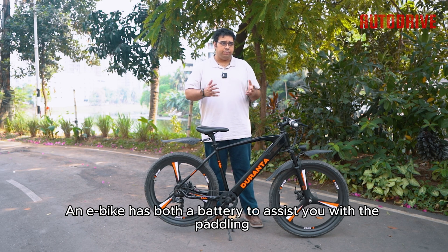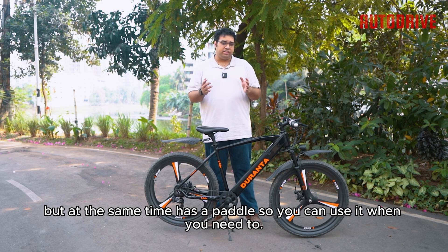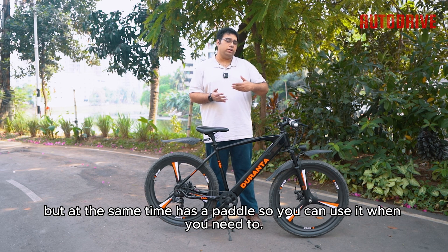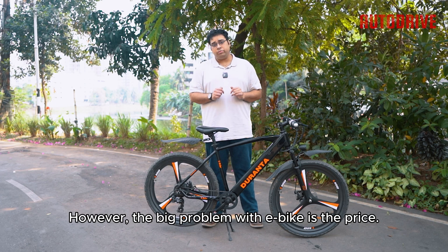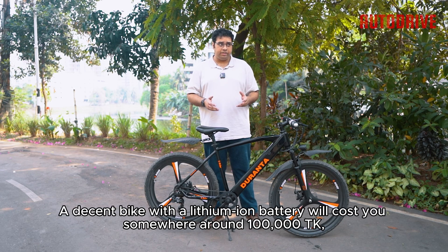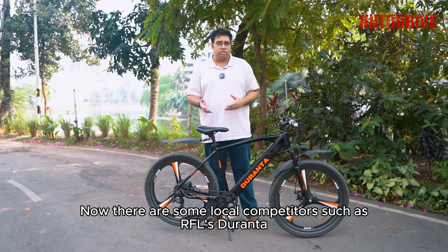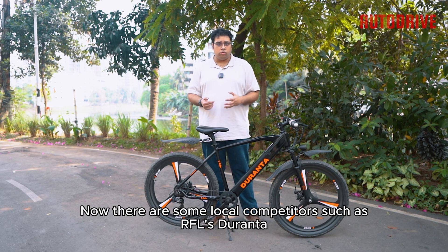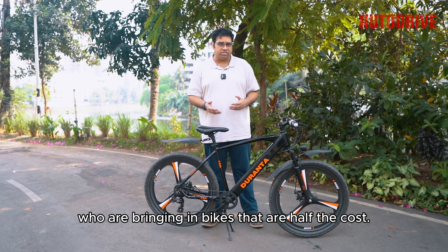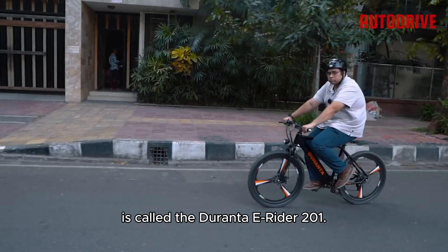It's called an e-bike. An e-bike has both a battery to assist you with the pedaling, but at the same time has a pedal so you can use it when you need to. However, the big problem with e-bikes is the price. The lithium-ion battery isn't cheap — a decent bike with one will cost around 100,000 Taka. But that was a few years back. Now there are local competitors such as RFS Duronto bringing in bikes at half the cost, one of which we have here today: the Duronto E-Rider 201.